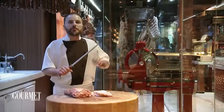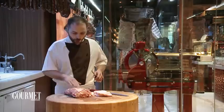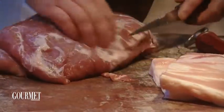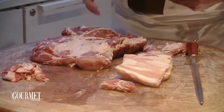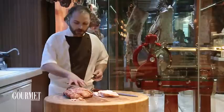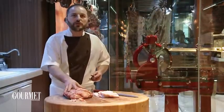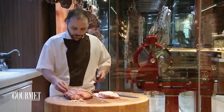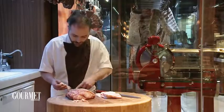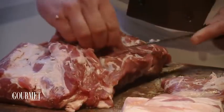The first step is to prep the meat. I'm going to remove all the sinew and all the tissue. The cut we're using for the sausages is the pork shoulder — the bottom of the shoulder, or what we call the neck. It's the best cut for making sausages: a lot of flavor, and the texture is very good for dicing or mincing.